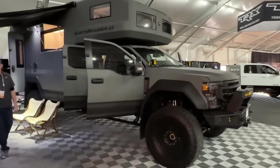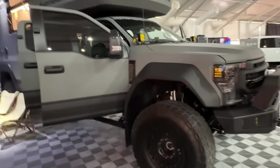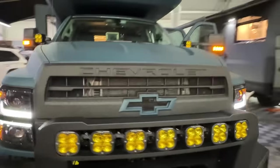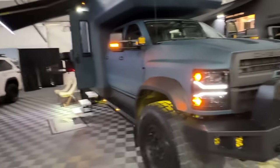You may have seen the Earthromer LTI on a Ford chassis, but you may not have seen this — Earthromer is now also building their huge luxury overland vehicles on the GM chassis. Here I have Zach from Earthromer.